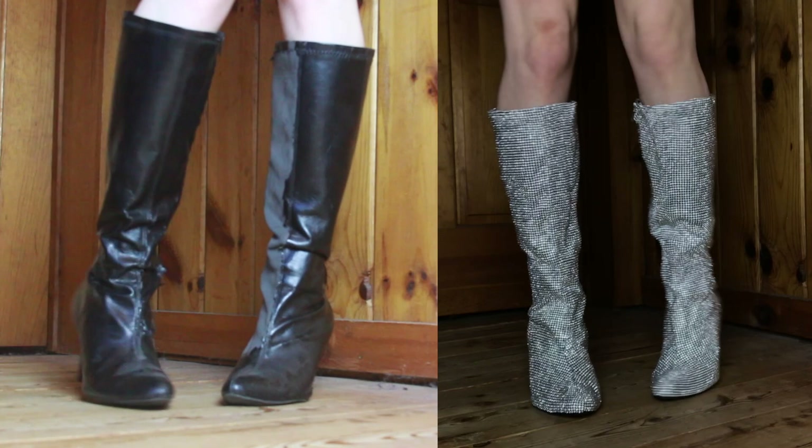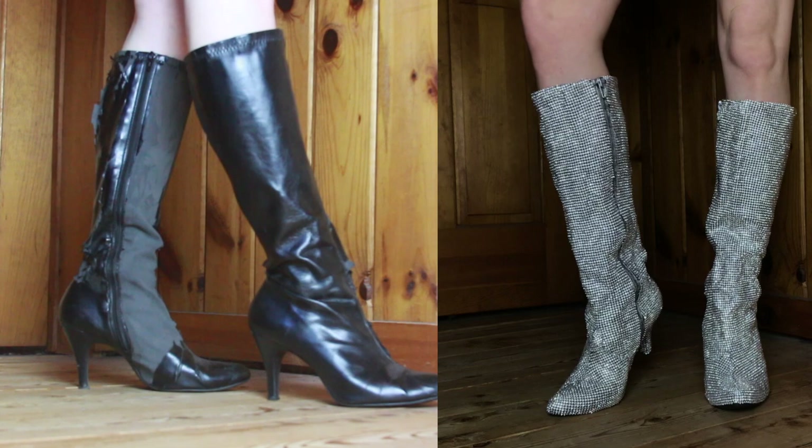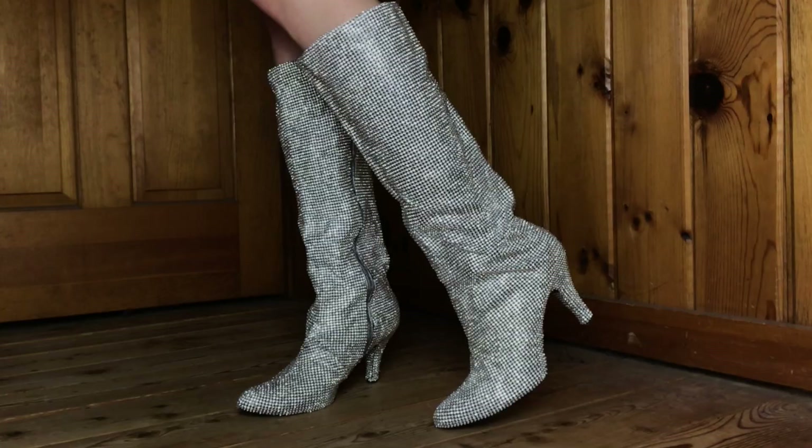Here is a little before and after of the boots. As you can see, they were not in the best condition and they've kind of been sitting on my shelf for a long time, so this was the perfect project to take them back out. If you'd like to see how I made them and how you can make them yourself, just keep on watching.